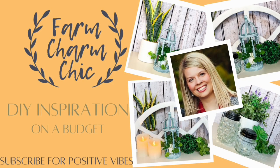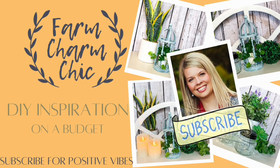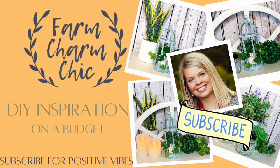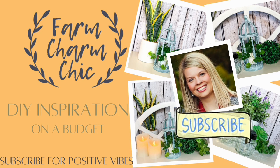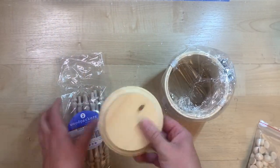Hey guys, welcome to Farm Charm Chic! I'm Emily. Today I have some charming farmhouse DIYs for you — I'm making a darling little birdcage as well as cutting out another fun farmhouse window. It is also the last episode of the 'How Does Your Garden Grow' series, so at the end you'll get a quick little garden tour. If you like what you see, I'd love it if you'd consider subscribing. Let's get right into making that birdcage!